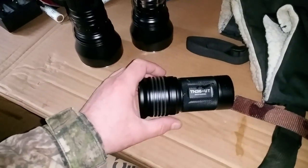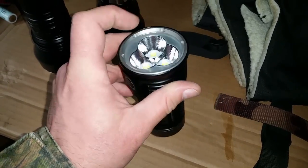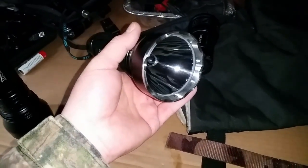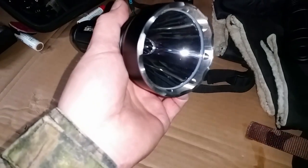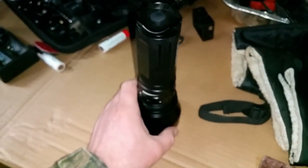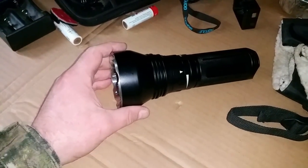This one here is the TN36 — this is pure flood. You can't really see those emitters well. This one's all flood, no spot really. The TN32 is all for long distance, and this TN35 is a nice mix in between. You can kind of see the size of the emitter in there — it's pretty huge. So let's go give this one here a try again with freshly charged batteries and we'll see what happens.